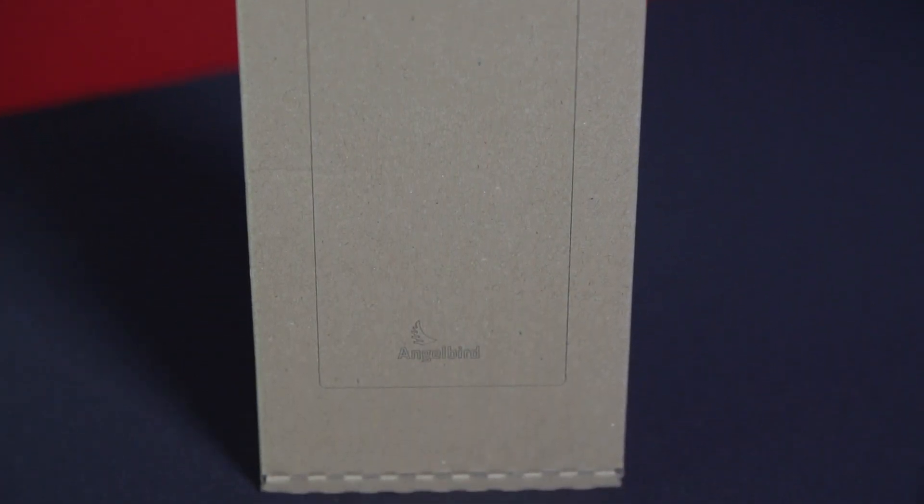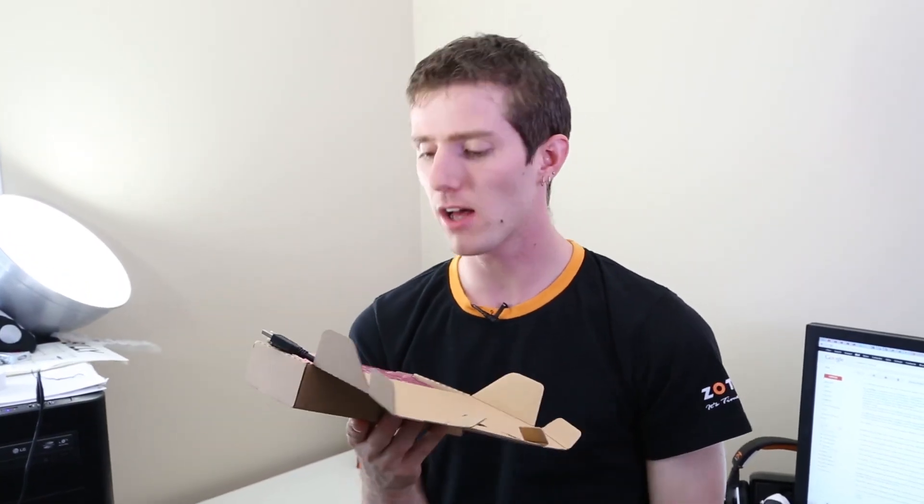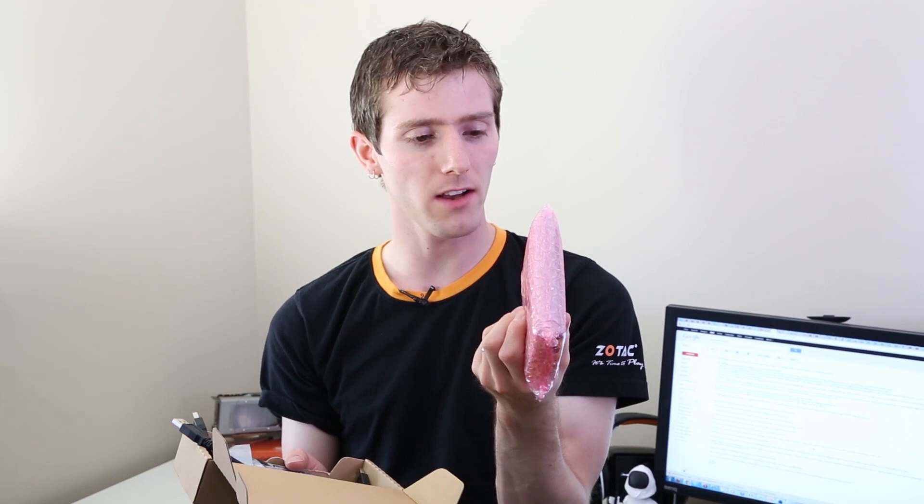Welcome to a very excited unboxing of the AngelBird SSD 2Go. I can pretty much guarantee you that you've never heard of this product because I'd never heard of it. It is an external SSD solution, and it's been a long time since I've encountered an external storage solution that's really taken me aback and made me go, 'There's something you haven't seen yet.'